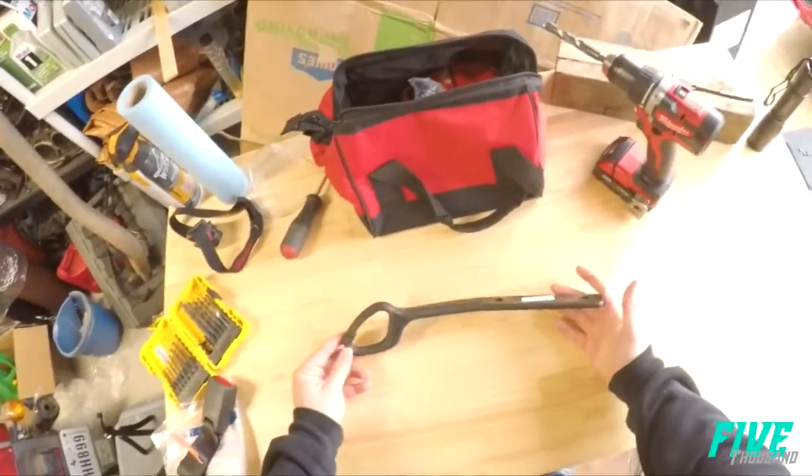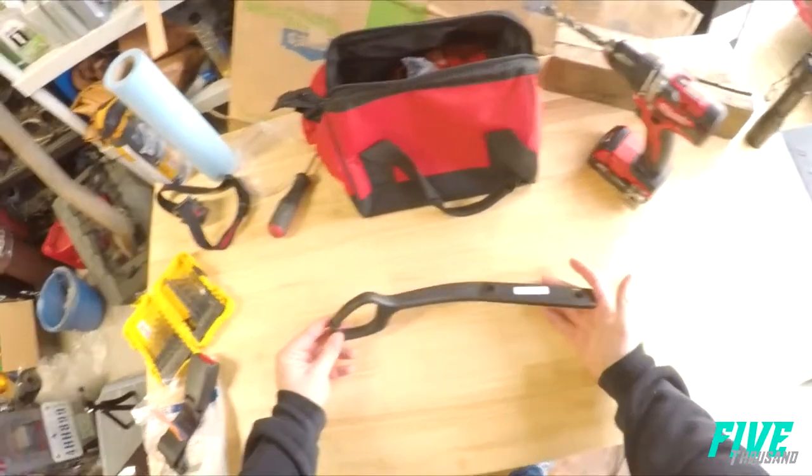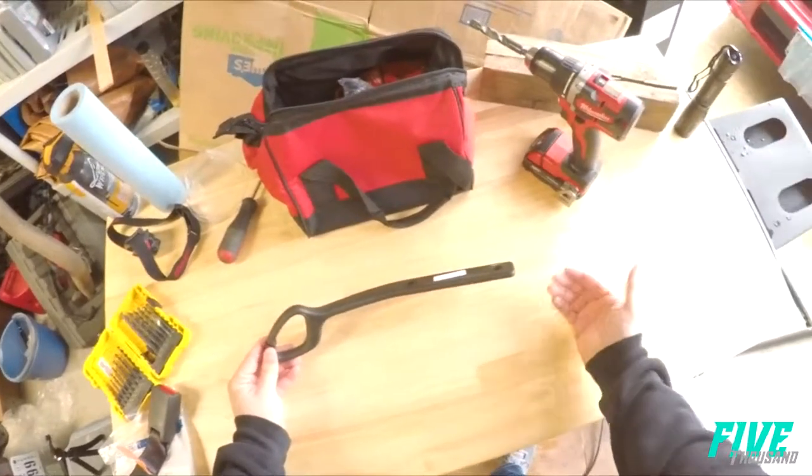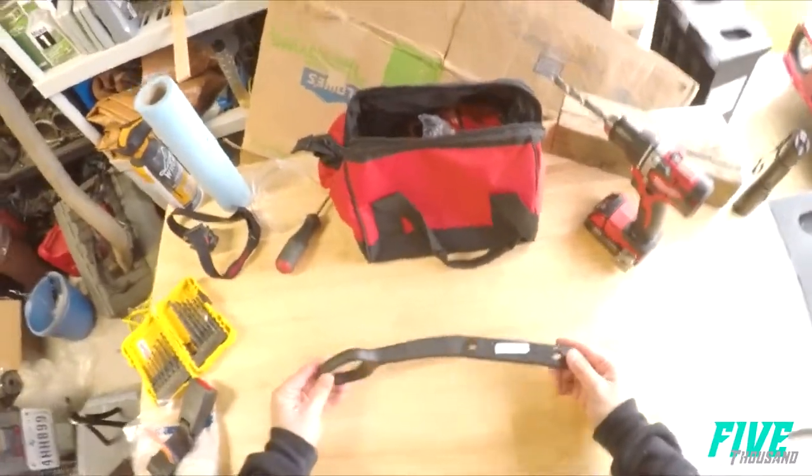Here's the piece — I got this off of eBay. The driver's side was about $15, and the passenger side for some reason was like $20, but I'll link the part number down below as well.